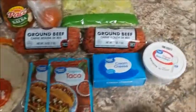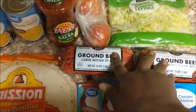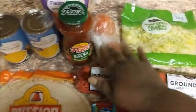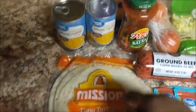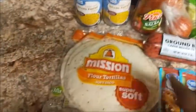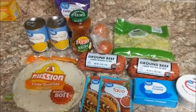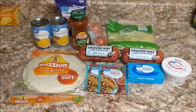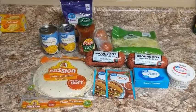What we have here is some cream cheese, some taco seasoning, two pounds of ground beef, lettuce, tomato, some salsa, some flour tortillas, some cheese, and some sour cream. I also have some corn because I'm going to cook some corn on the side. So we are cooking fried tacos today — stick around and let's see how this turns out.